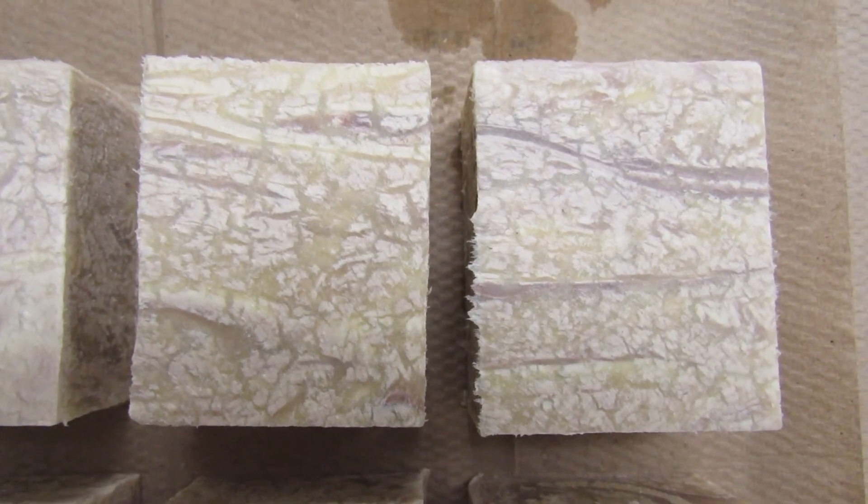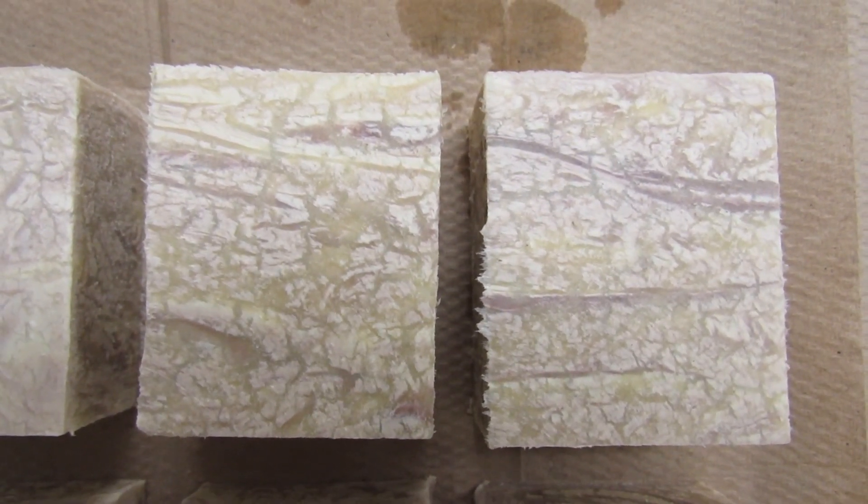So there's the overall look of the bars. I'm thinking they may whiten up somewhat as they dry, but these, of course, are only 24 hours old.